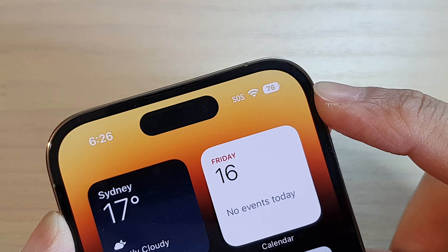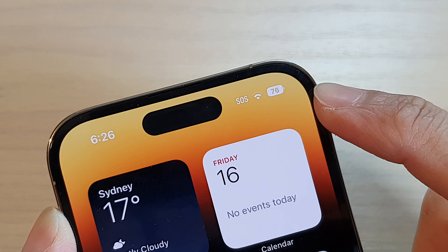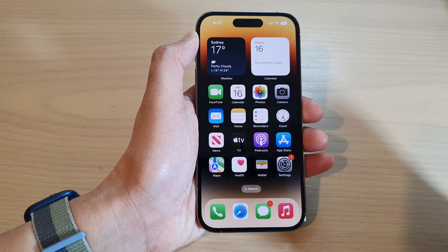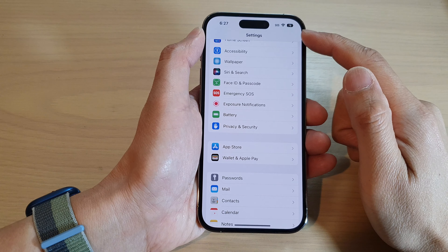How to turn on or turn off battery percentage on the iPhone 14 series. First, let's go back to the home screen — swipe up to go back to the home screen — and then tap on Settings.